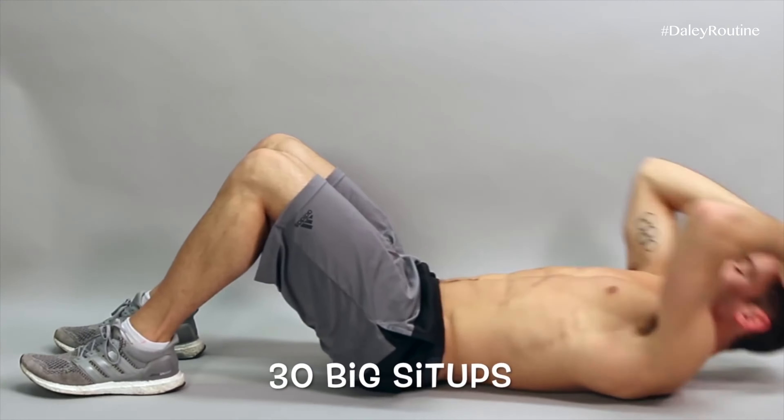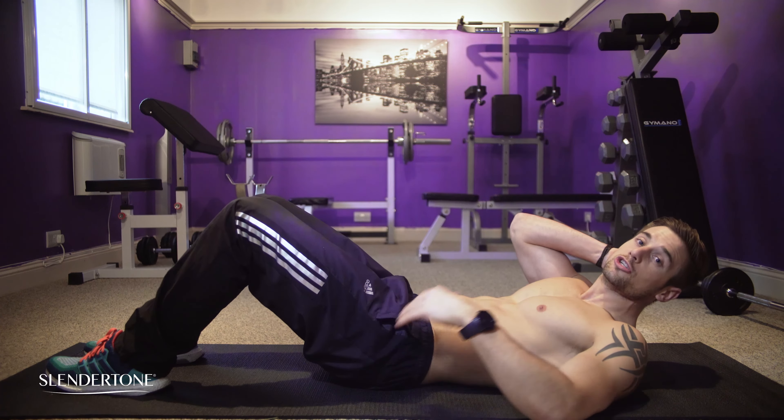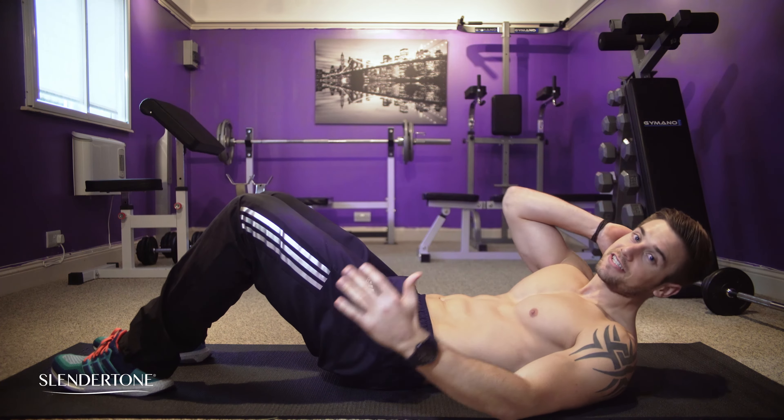30 Big Sit-Ups. Engage your core so you don't strain your back. And don't forget to stay hydrated.